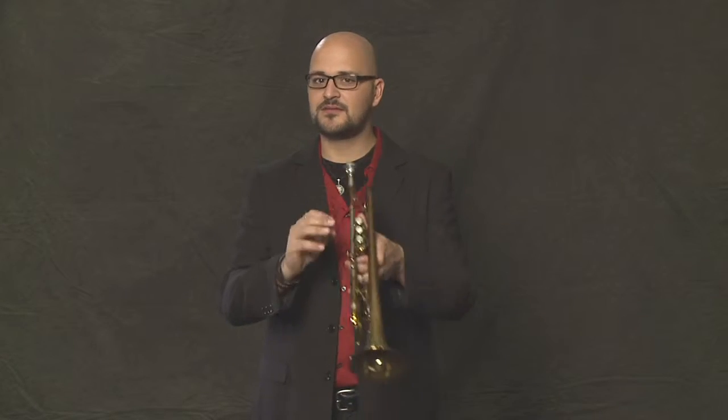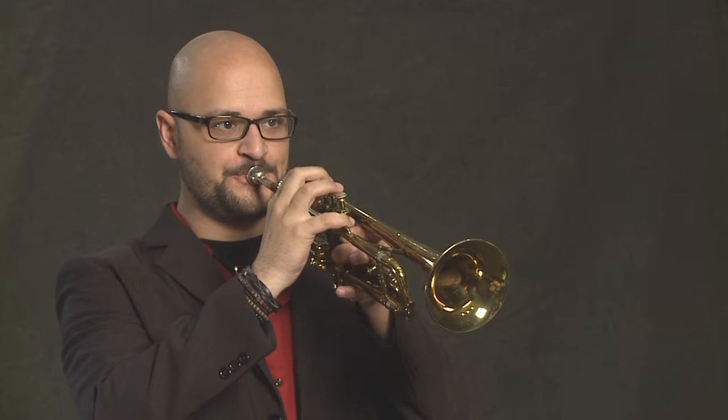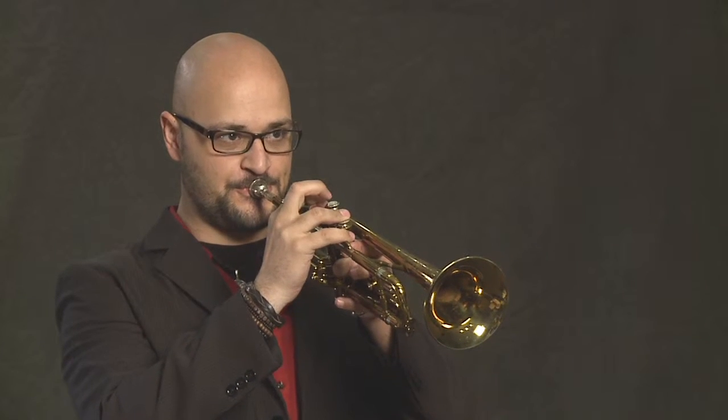Another thing that you can do if you can roll your Rs is something called a flutter tongue. It sounds almost like an even more crazy version of the growl. It's like rolling your R — 'rrrr' — and you do that into the trumpet, and it sounds like this.